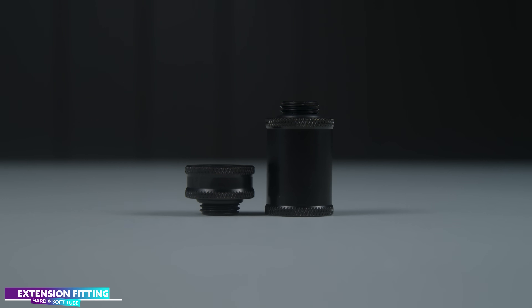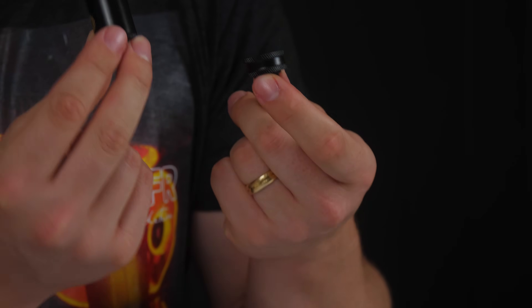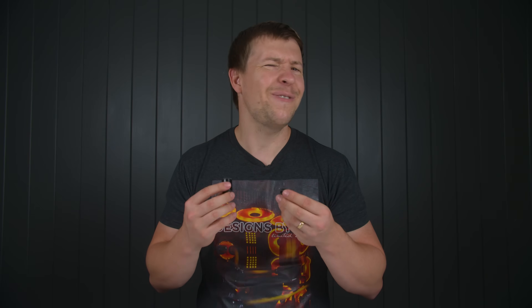Extension fittings are used to slightly extend the length of a run. You may need an extra 10 or 30 millimeters just to make that clearance, or you've cut your tube a bit too short and need that extra length to reach. I find myself using these in tight spaces where bending tubing really isn't an option. These fittings are not essential but they are very helpful, so it's worth mentioning.